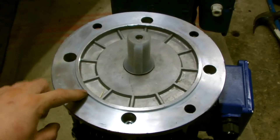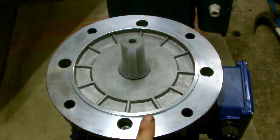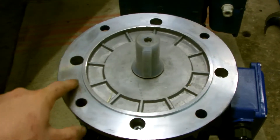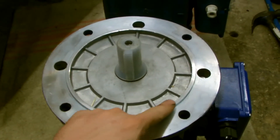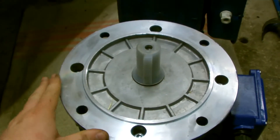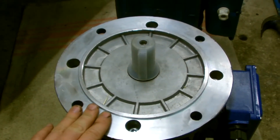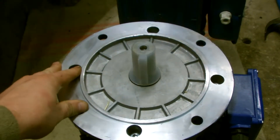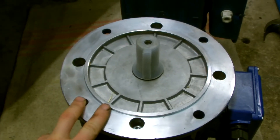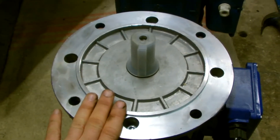We also have this spigot here, and the height of that is 4mm. That is purely to aid the centering of the motor to the machine that it's been attached to — it's not there to aid in supporting the device at all. It would be much bulkier if that were the case. It's merely for positioning the motor as accurately as possible.